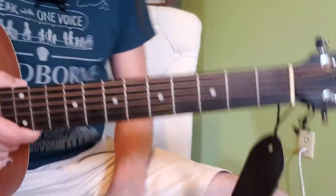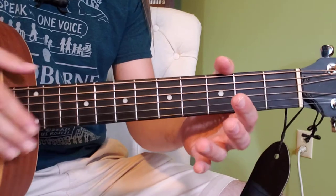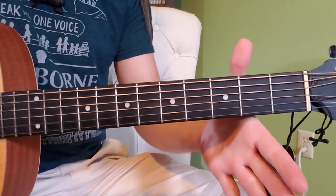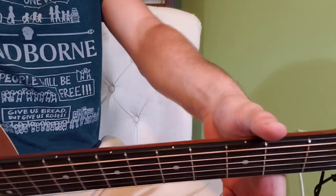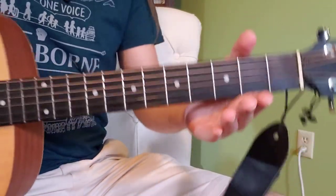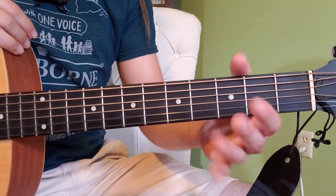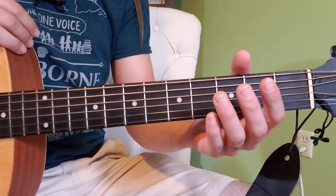All right, left hand time. So first things first, you've probably started off playing with your thumb kind of up here and the back of the neck into the crook of your hand. Here's what we're going to do differently for this song. If this feels really uncomfortable, you can always switch back to that position with your thumb hanging up over the top.